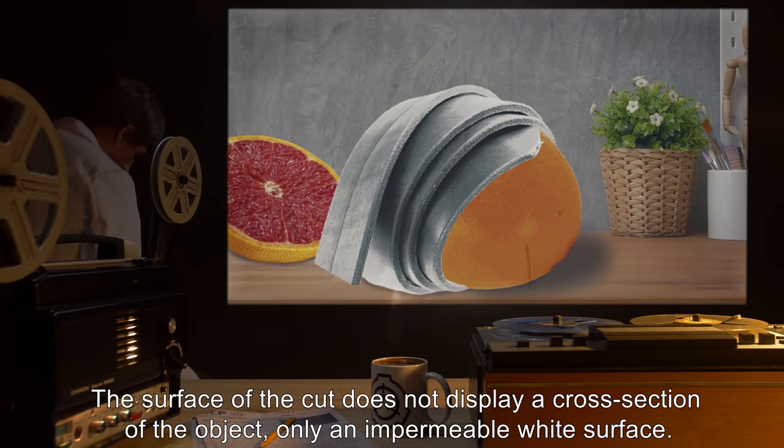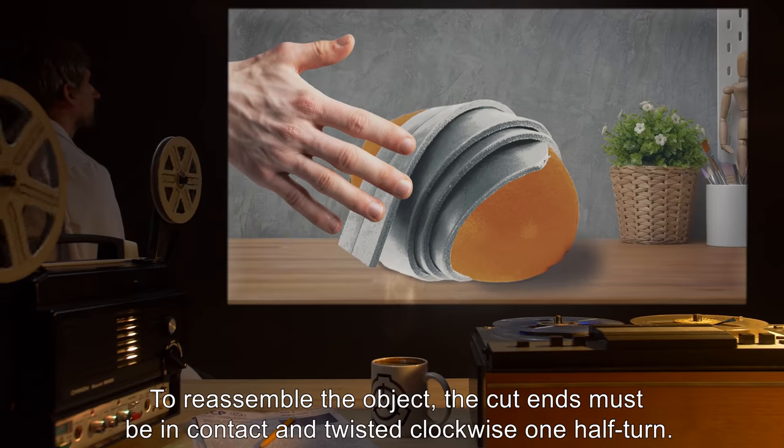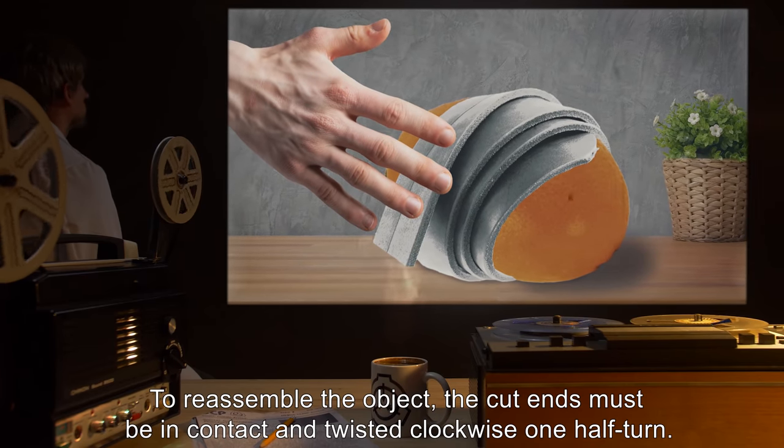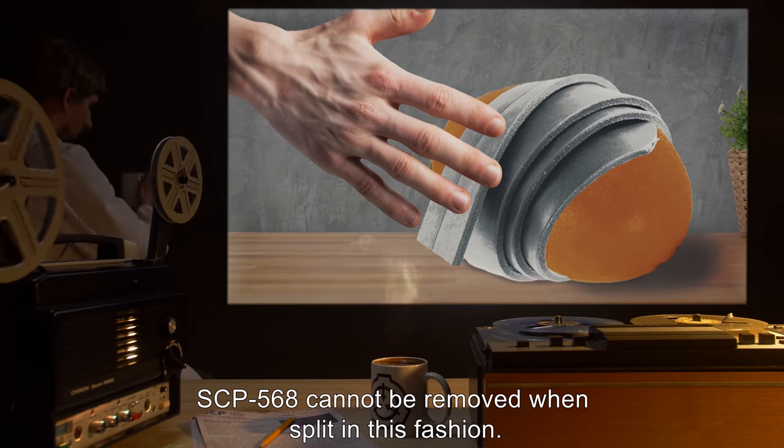The surface of the cut does not display a cross-section of the object — only an impermeable white surface. To reassemble the object, the cut ends must be in contact and twisted clockwise one half turn. SCP-568 cannot be removed when split in this fashion.